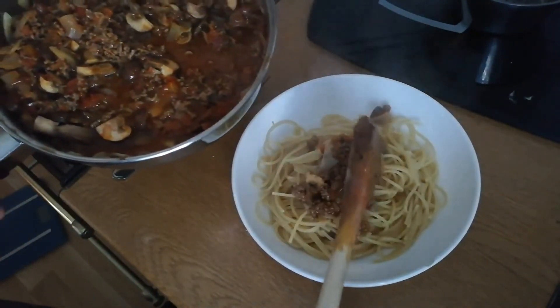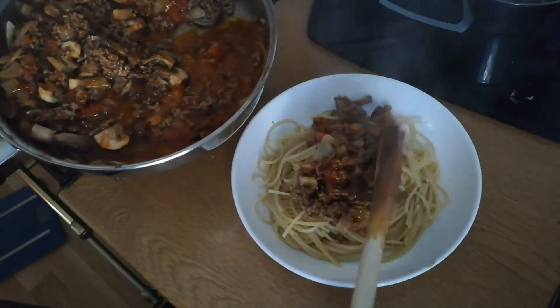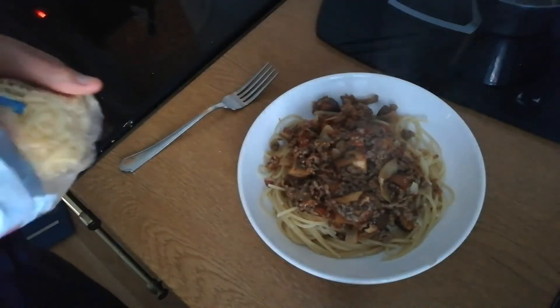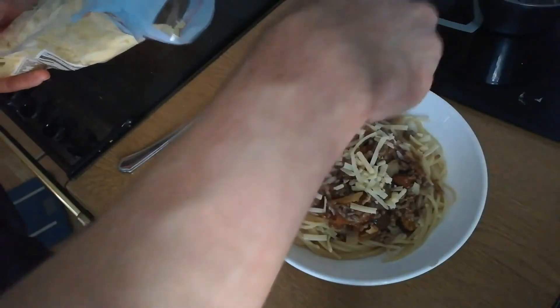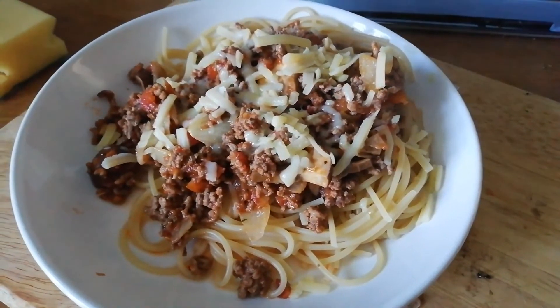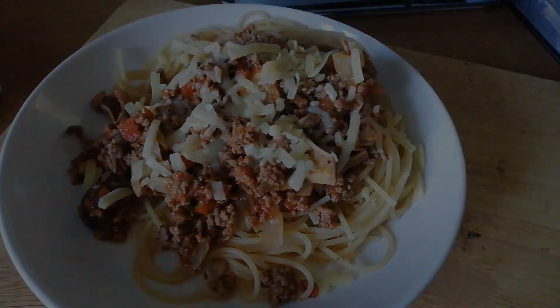Once everything is ready, pop the spaghetti into the bowl and then use your mince mixture and place it over the top. Don't forget to add the cheese on top, just to make your spag bol even more amazing. And there we have it — you've just made some delicious spaghetti bolognese. Enjoy!